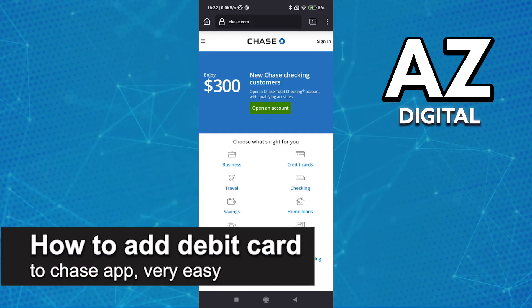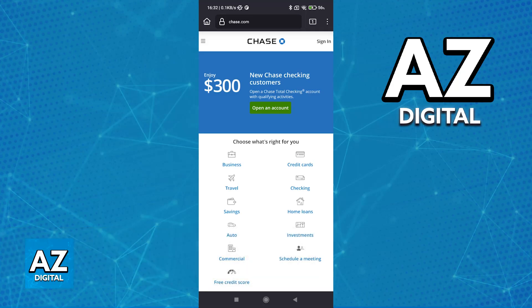In this video, I'm going to teach you how to add a debit card to the Chase app. It's a very easy process, so make sure to follow along.